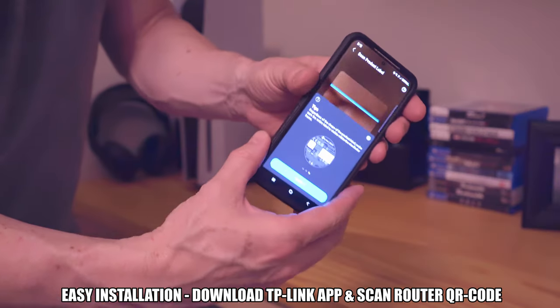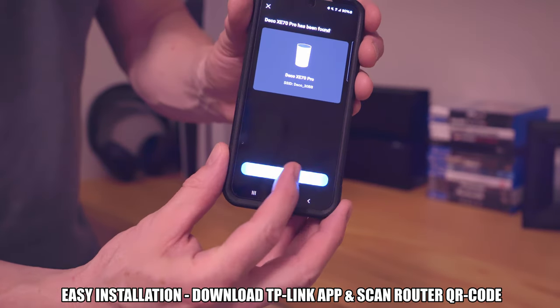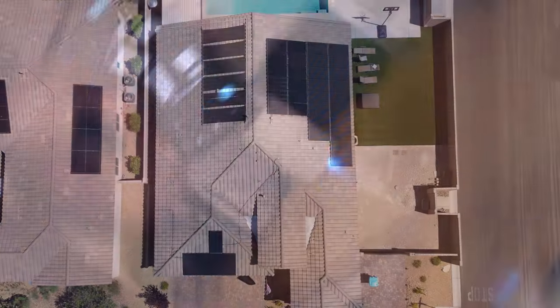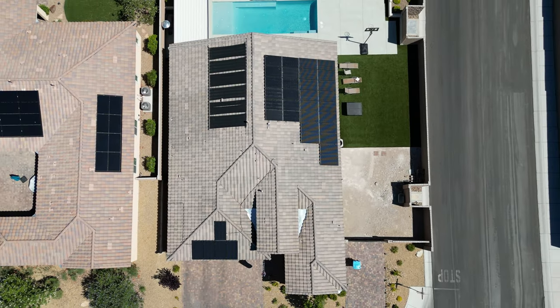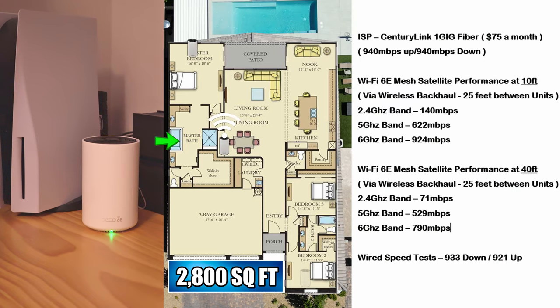Installing and setting up the XE70 Pro is pretty easy. We're going to test the speeds and range of the Deco XE70 Pro and see how well it performs in a very large home. Our home is almost 3,000 square feet, single story. All three units were placed about 25 feet away from each other using a wireless backhaul. Using a wired backhaul would be optimal, however for testing purposes we used wireless backhaul because the majority of people will use this setup — it's much easier and way more convenient.